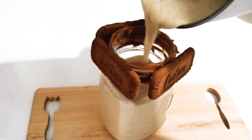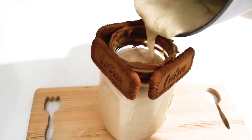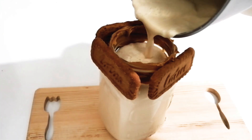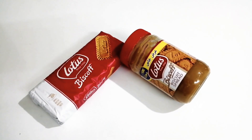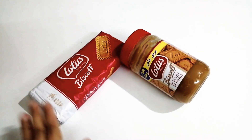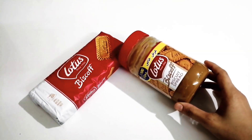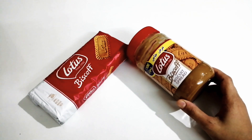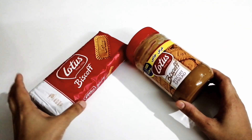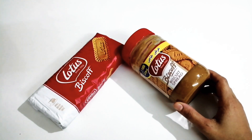This is a lotus biscuit. It is a spread, and it is easy to make a lotus biscuit shake. The main thing is to spread the lotus biscuit — it can be spread on noodles or bread. This biscuit has a caramel taste and it is a little cheaper.